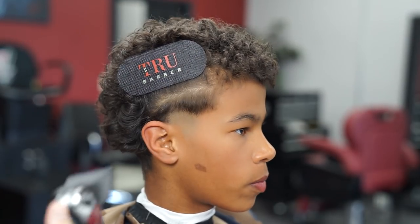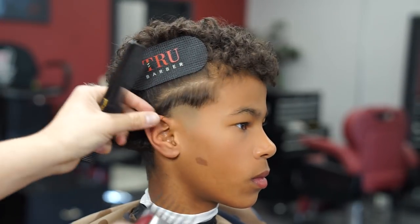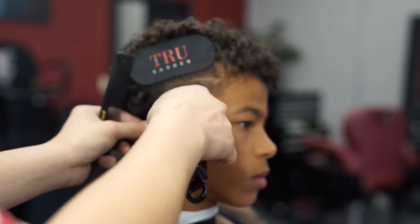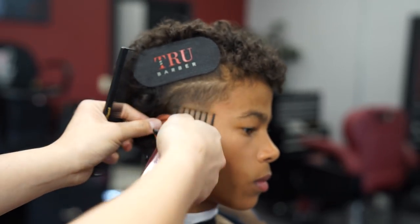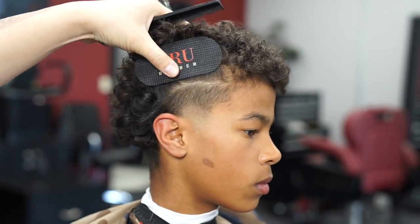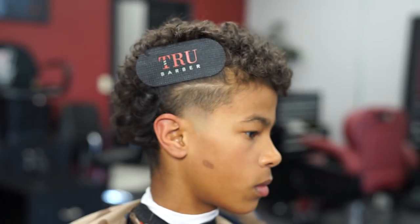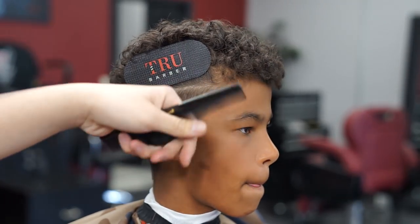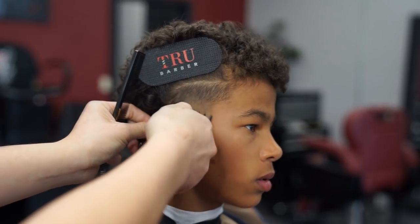With the number two guard all the way closed, I'm gonna go ahead and knock out this whole area that I have parted for this taper. I did clean it up with the open one guard — sorry, I lost the footage — but right now I'm just cornering out the rest with the one and a half guard.